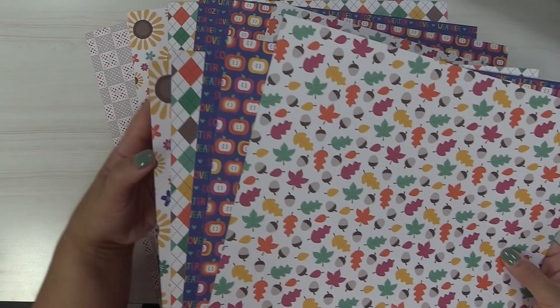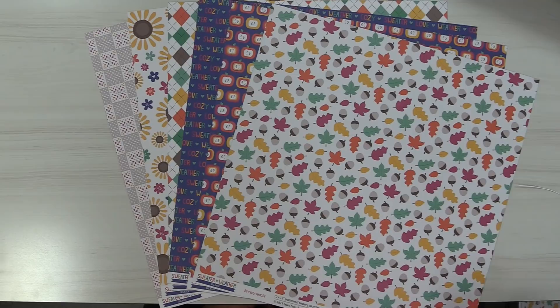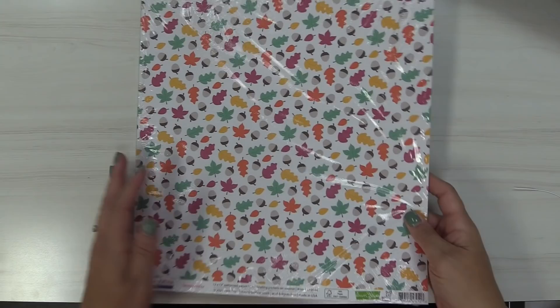In the collection pack you get 12 papers total. This collection is called a remix because Sweater Weather was a collection from way back — one of my favorites. We had a ton of requests to bring it back, so we modernized it. The b-sides are a little more solid and the a-sides have more pattern, so you can use the backs as a solid and the patterns as an accent, which is really fun.